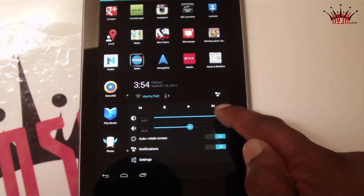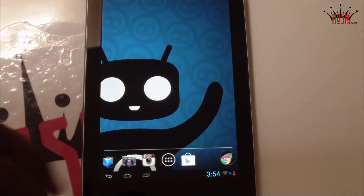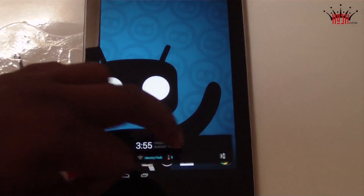I'm currently running this with Nova Launcher, but you can use any other launcher you prefer. Some people prefer Apex Launcher to Nova Launcher, but that's the great thing about Android — personal preference. You can have whatever launcher you want, and the Nexus 7 with this ROM is no different.